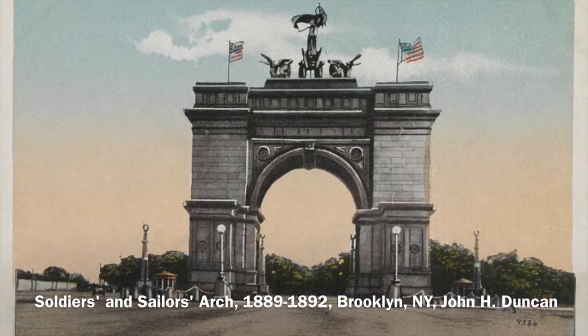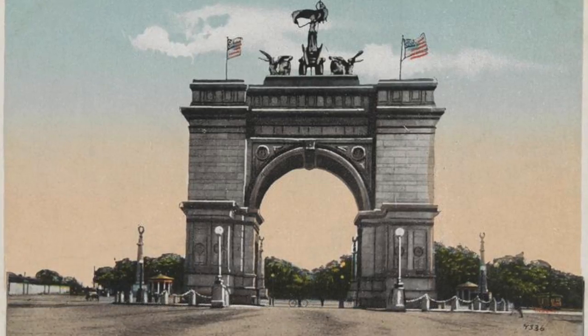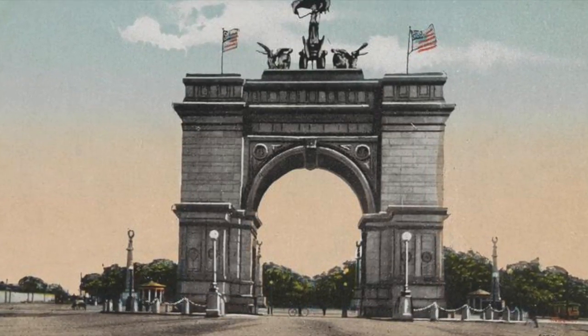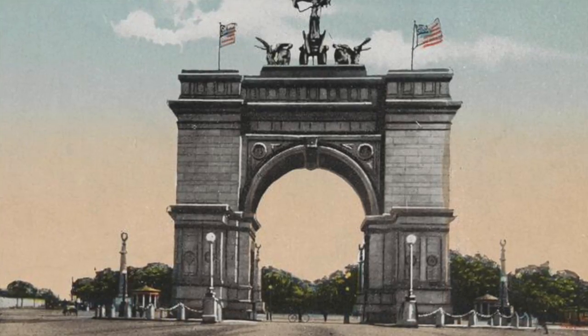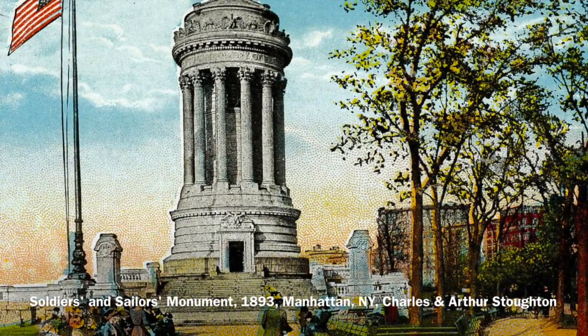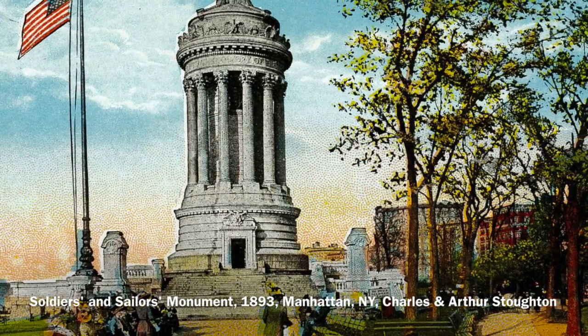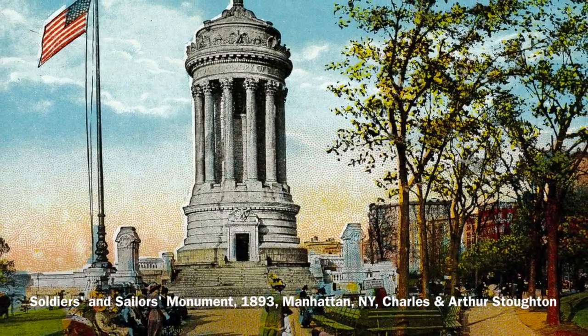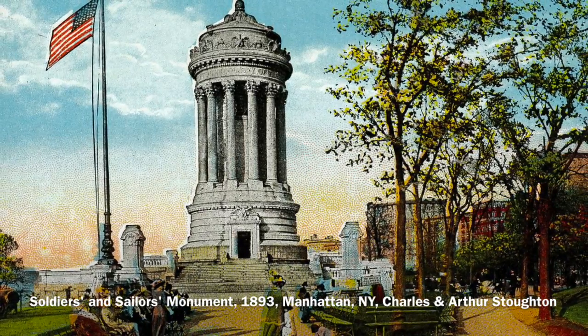It is important for a monument to be effective for both the viewers of the monument as well as the person, people, or event the monument commemorates. As previously mentioned, an effective monument serves as a model for how civilians are to move with the world, as well as invite viewers to participate in both personally experiencing the monument as well as in its commemoration.